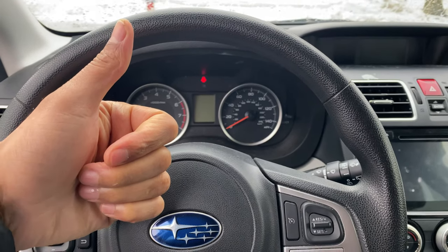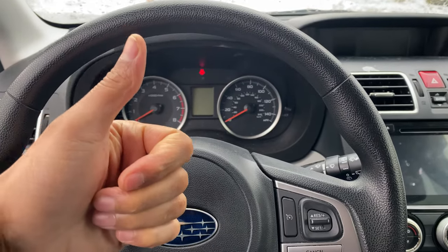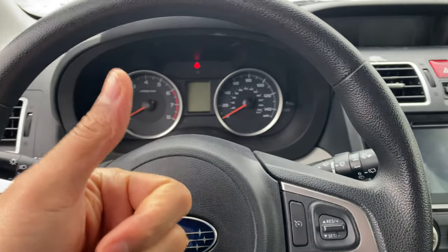Today I have a 2018 Subaru Forester, and I'm going to show you how to open up the gas cap slash fuel door on this particular vehicle.